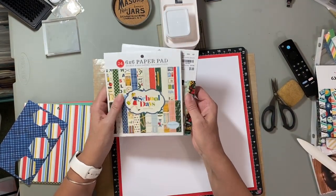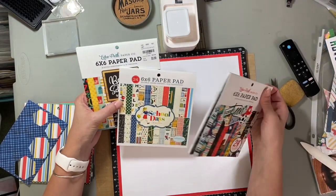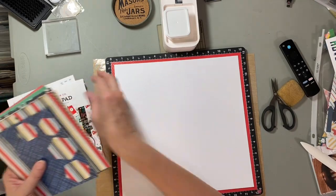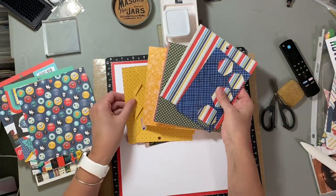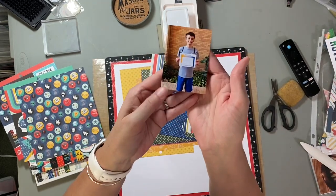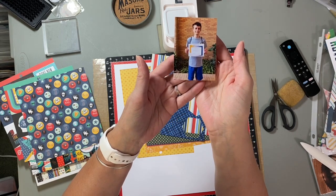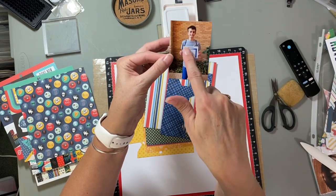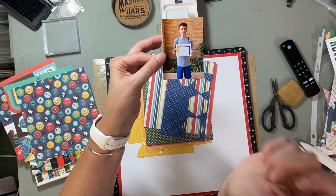I'm using like three different paper pads from two Echo Park, one Carta Bella. I was looking at some embellishments, and then I've got yellow — here's the photo. It calls for a three by three; I cut this down to two and a half by three and a half, basically like a wallet size. I'm just kind of pulling the colors out: there's yellow, a little bit of red, there's blue, gray — I don't have any gray but I did pull out blue and green.